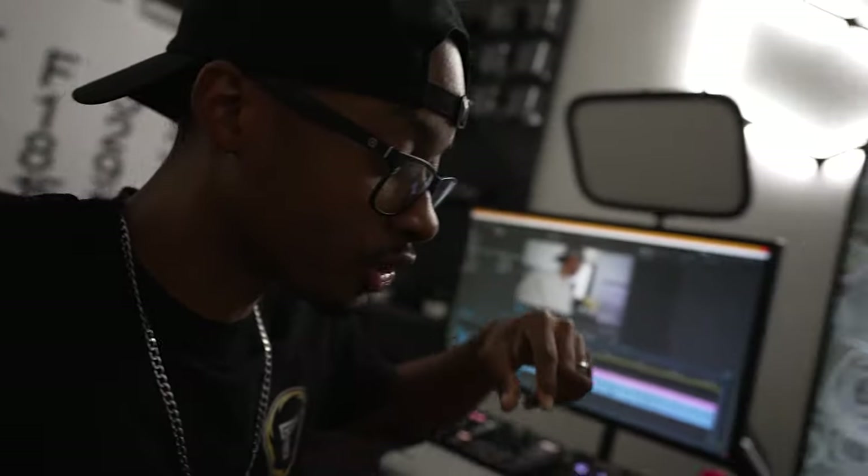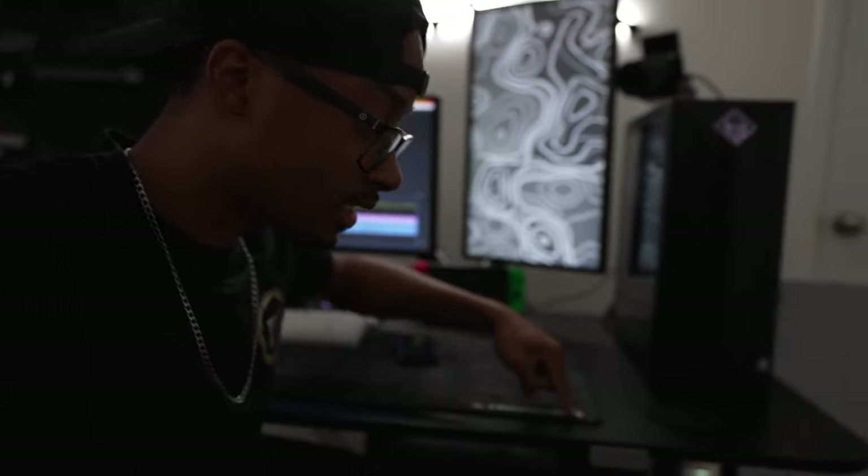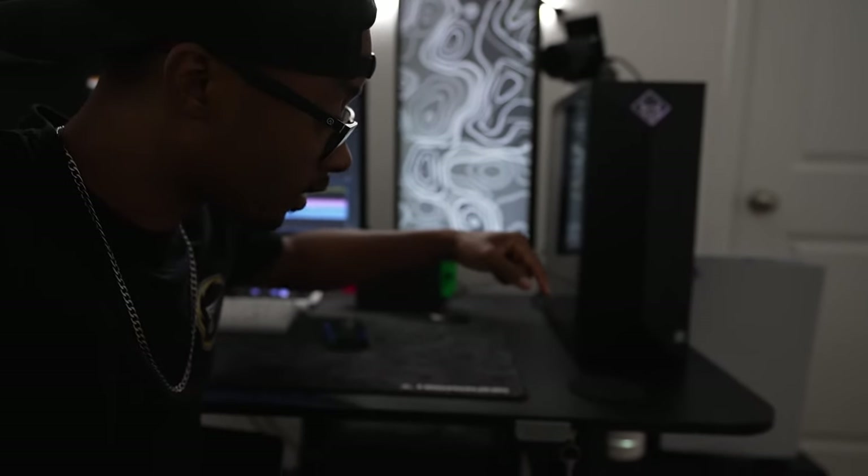Quick cut here — I forgot to mention the desk I'm on is the IKEA Sistenda. It's pretty ergonomic and I love it. Let's continue with the video.